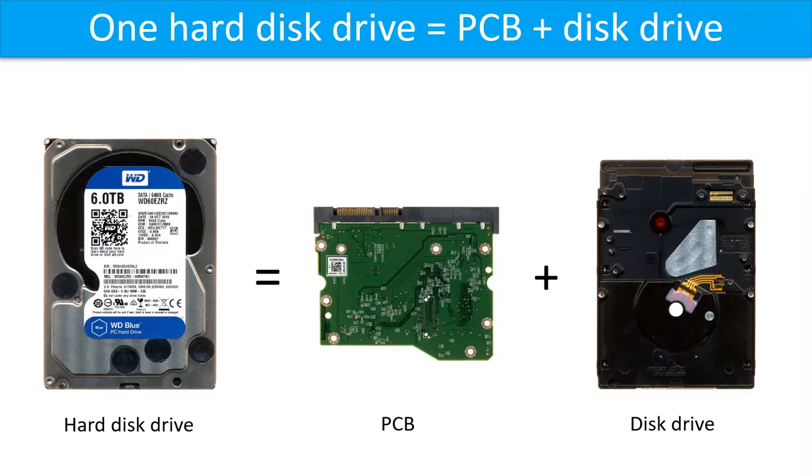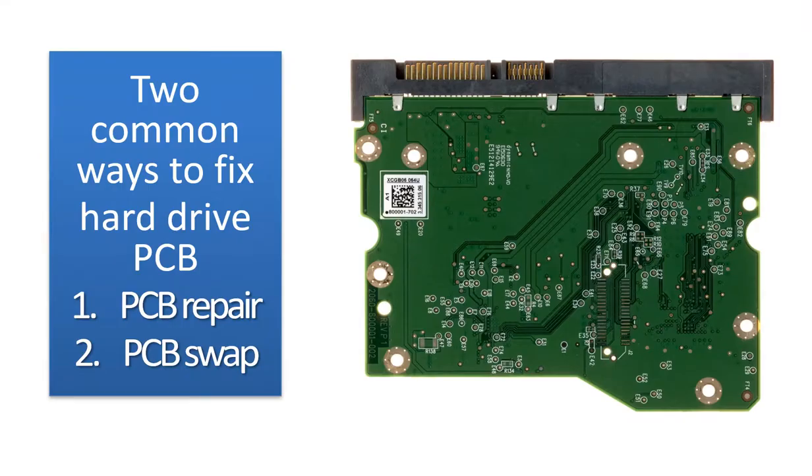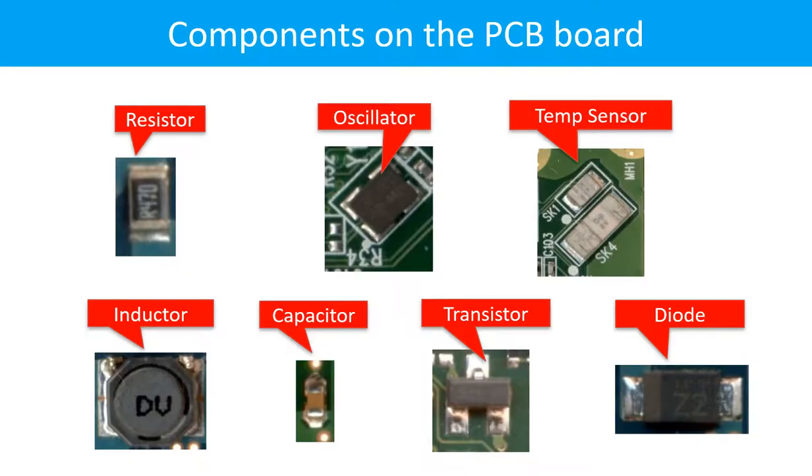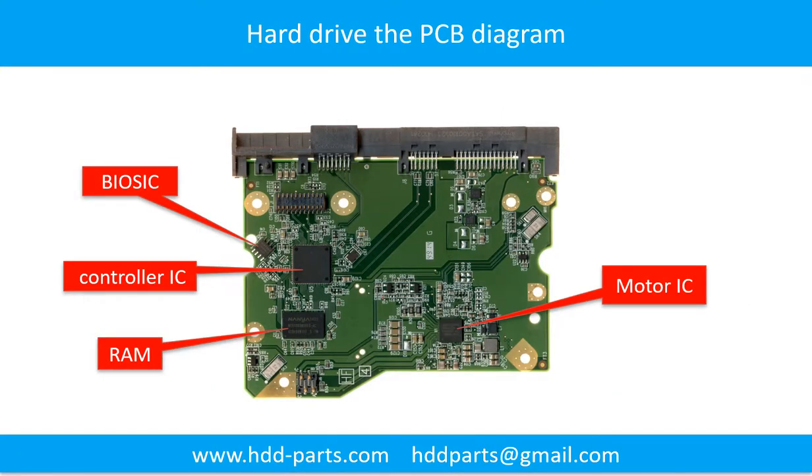One hard drive includes two parts: the printed circuit board, also called the controller board, and the disk drive. We will talk about how to fix them separately in the following video. There are two common ways to fix a hard drive printed circuit board: 1. Printed circuit board repair. 2. Printed circuit board swap. This picture shows some regular components on the printed circuit board and their functions. You may take this picture as a reference to fix your own printed circuit board.